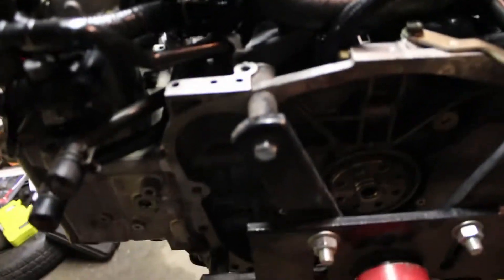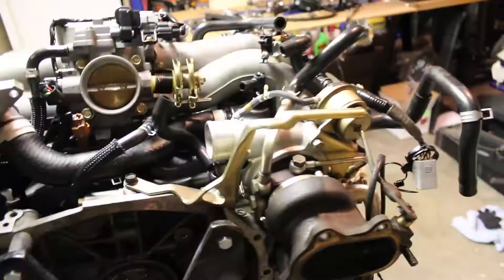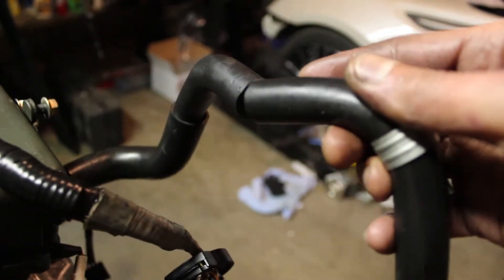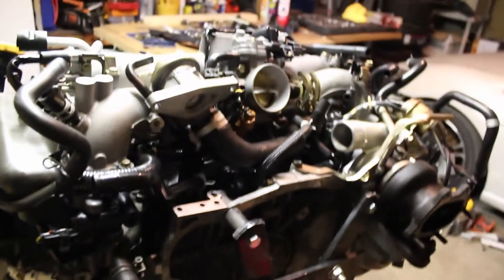Deal with the crossover pipe - get that out of the way so the manifold can lift up. Be careful not to break anything; that's why it took me so long. This stuff is super brittle, and the hoses are brittle too. For example, this emissions hose was already broken, and I broke one of the clips on the spark plugs. That's enough talking - I'm going to go ahead and lift this intake manifold off, and that's probably going to be it for today.